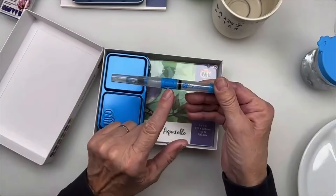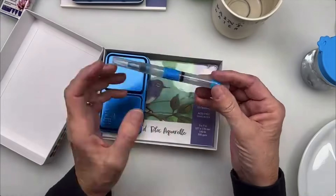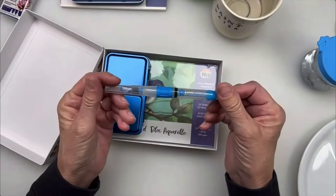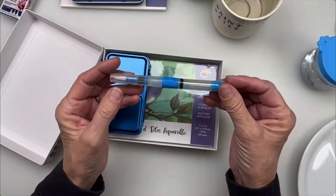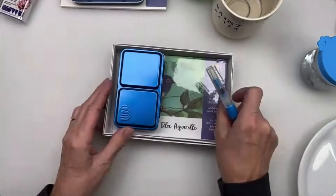You're going to get, like Phoebe mentioned, a large Premier water brush. And I'm going to show you today how to fill it — the easiest way to fill it and how to use it — because it's a little different than our other water brushes. These are really nice.